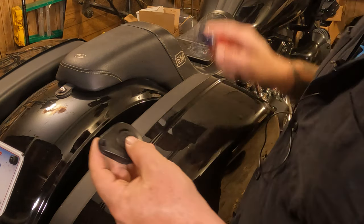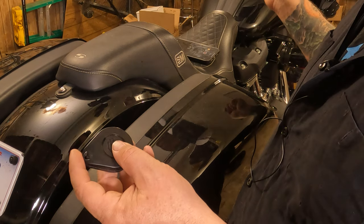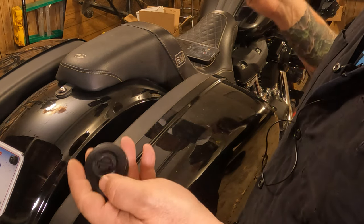If your battery is low, sometimes it will tell you on your odometer or your dash, or sometimes it will just be difficult to start.